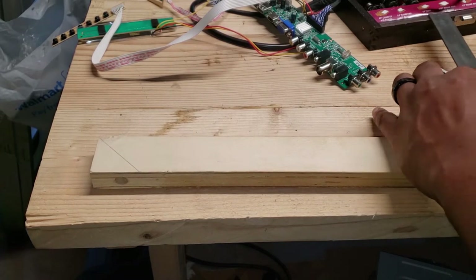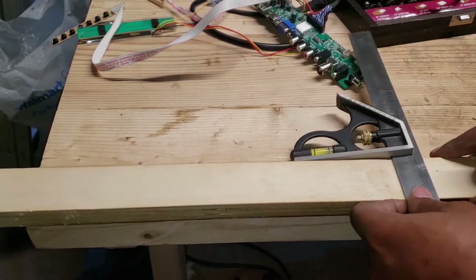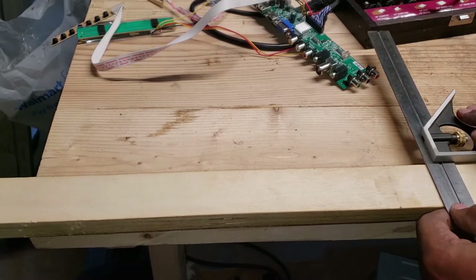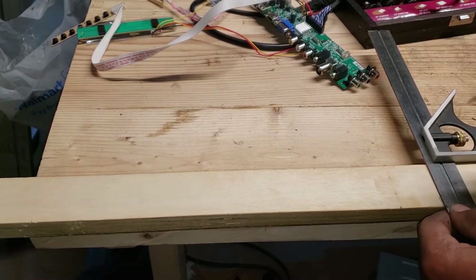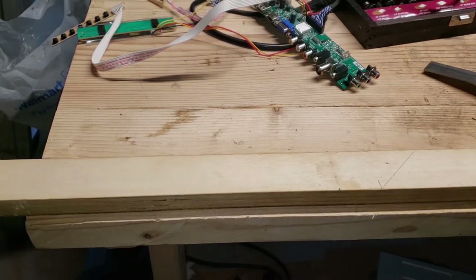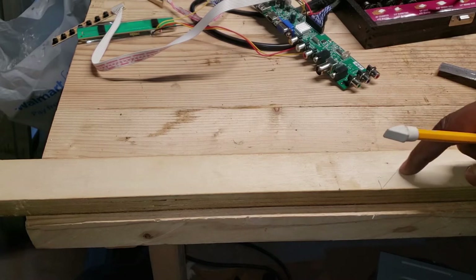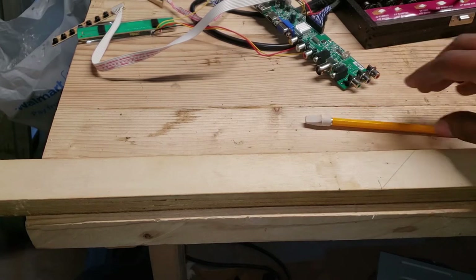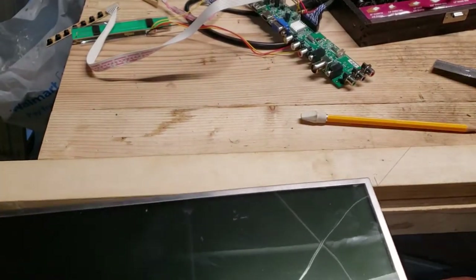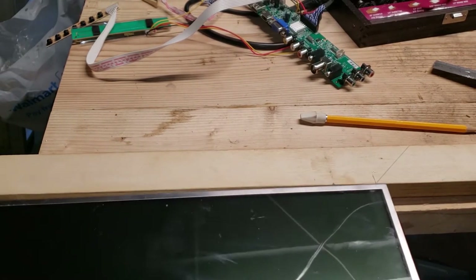The screen will sit underneath it, so that's a quarter inch on each side all the way around — two quarters make a half. And right here is important because you can't put anything in there; that's where it's going to connect. Let's measure up the monitor to see if it's going to fit — and it fits perfectly.